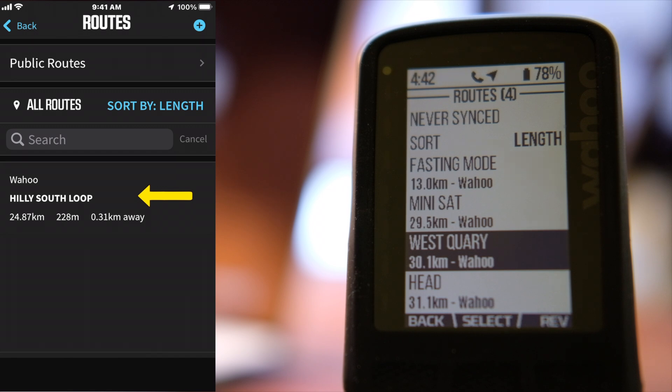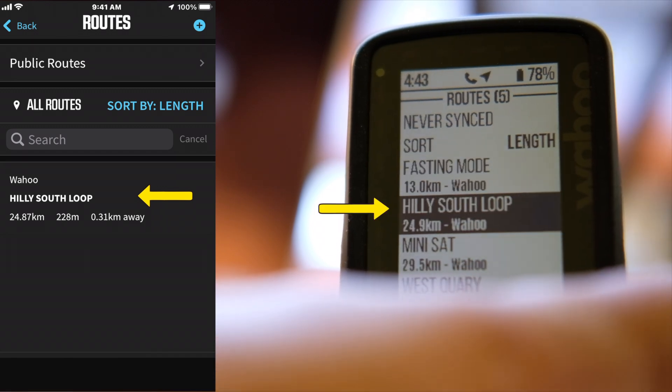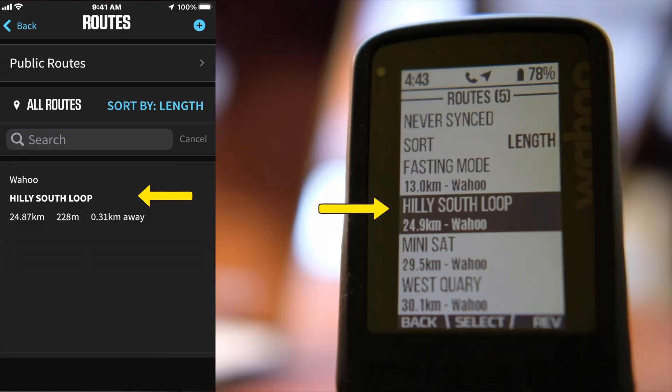Let's refresh the head unit. There it showed up on my head unit. That also means that even with refreshing, those old routes are still not going away.